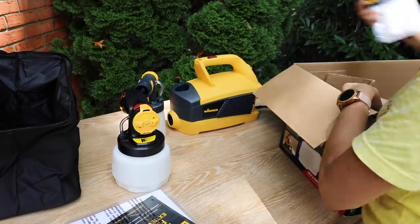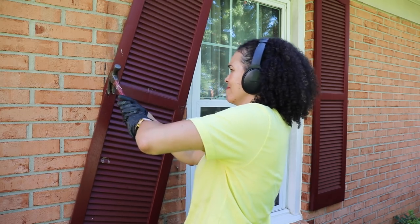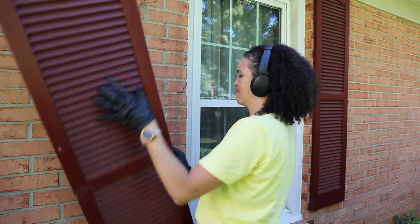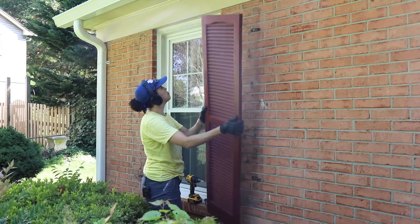First I needed to remove the shutters. The ones on the first floor I felt totally comfortable removing — it was not too difficult. Pulling those nails out from the masonry was a little difficult, but I was able to get them off and they were pretty disgusting. So when you do this, this is a great time to clean behind those shutters.